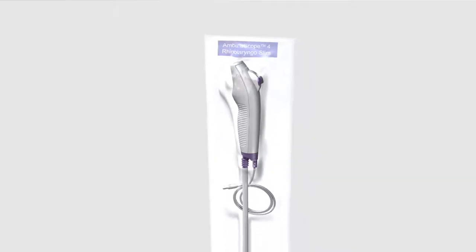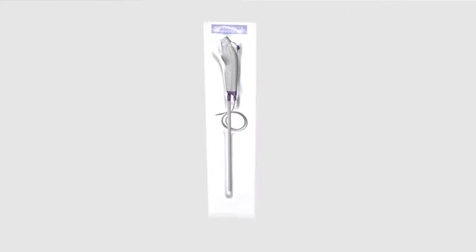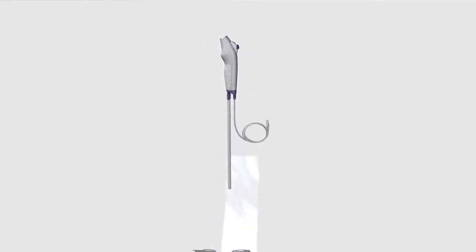Before using the ASCOPE, visually inspect the pouch to ensure the seal is intact. Open the pouch carefully and remove protective elements from the handle and insertion cord. Check to make sure that there are no rough surfaces or sharp edges, which may cause harm to the patient.